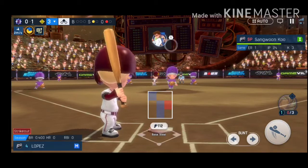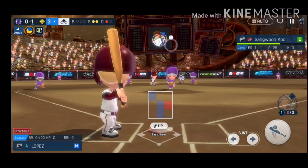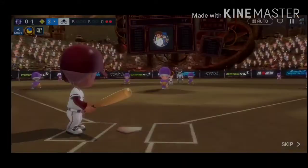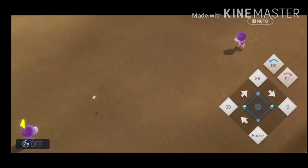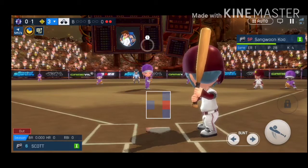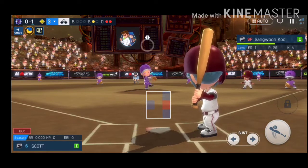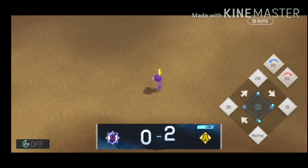Swing and a miss! Swing and a miss! Three pitches, three strikes! That's a solid hit! A shot to deep right field! Runners on first and third! Strike! That ball is hammered! A shot to deep center field! A base hit! That will bring the runner home!